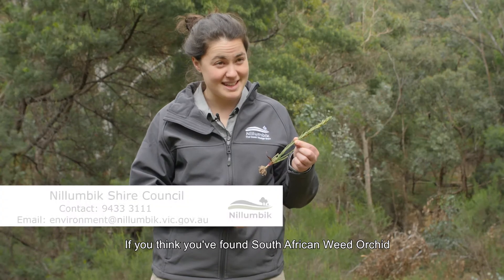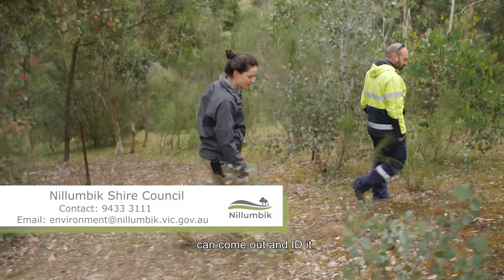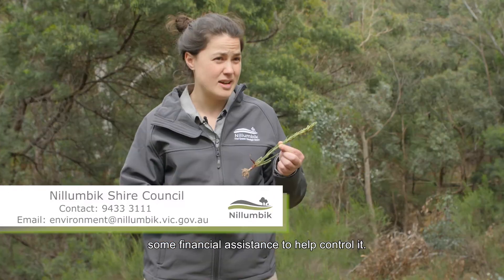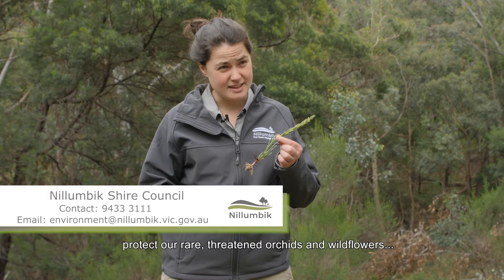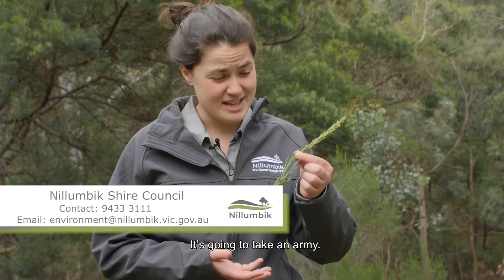If you think you've found South African weed orchid, give us a call at council and an officer can help come out and identify it. We can give advice on how to eradicate it and may be able to provide some financial assistance to help control it. We need to all work together if we're going to eradicate this weed and protect our rare threatened orchids and wildflowers. It's going to take an army.